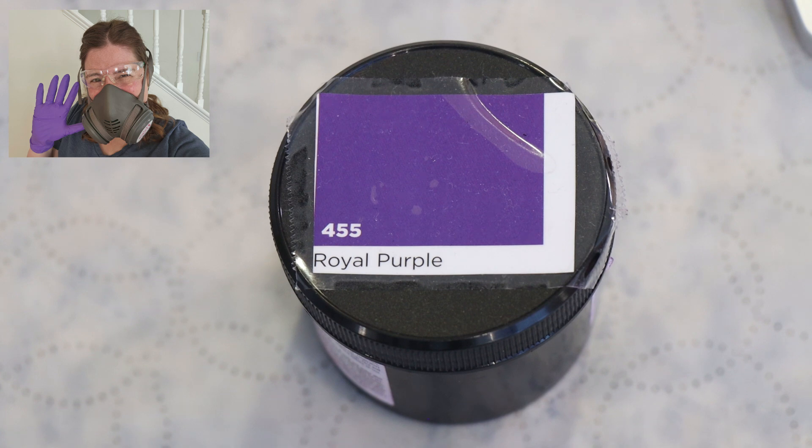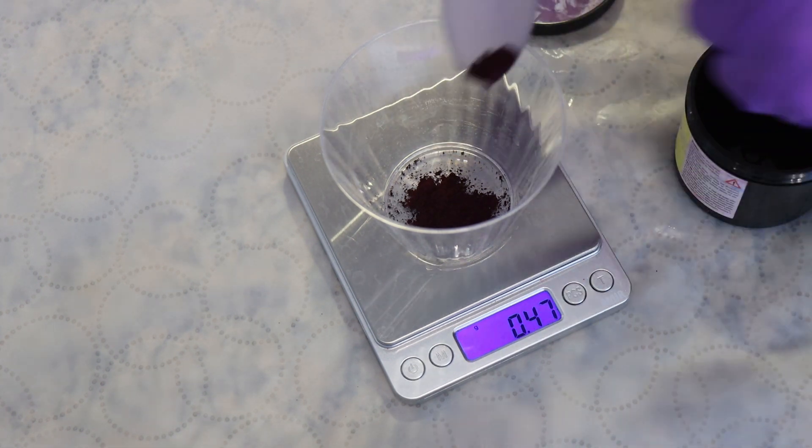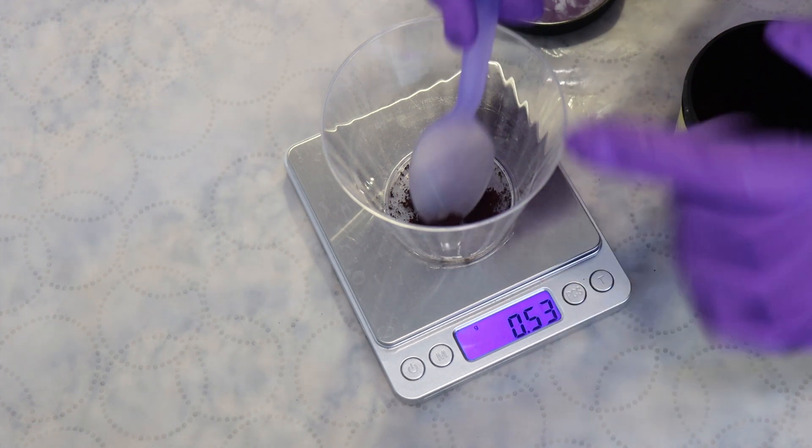I went ahead and pre-soaked our yarn overnight in just some plain tap water, but I do think we're gonna want to add some acid to this before we set up our glaze bath. I put on my deluxe rubber respirator mask and weighed out 0.5 grams of the royal purple acid dye and dissolved it in hot tap water to get it ready for our glazing process.